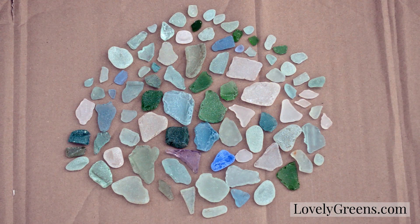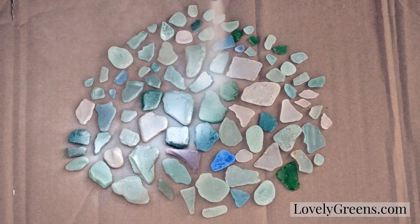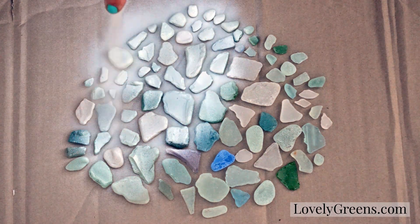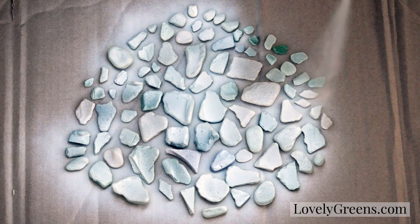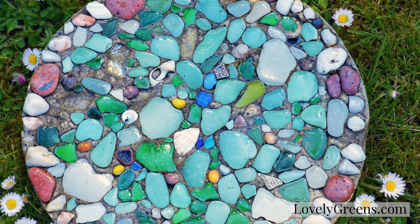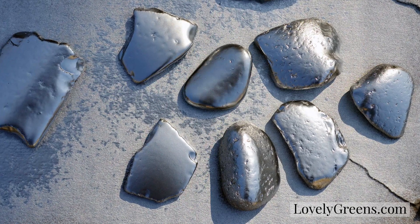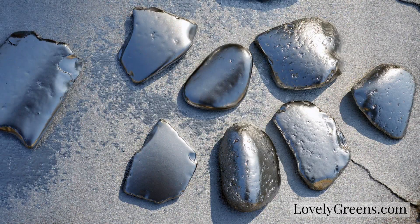The first step of this project is preparing the sea glass. Glass is transparent, which means it picks up the color that's behind it. So we need to spray paint the backsides of all the pieces we're going to use white — that makes sure the color of the glass pops rather than you seeing the color of the concrete behind. You also need to spray paint some of your stones silver. This is optional, but I think it makes a really pretty stepping stone, almost mermaid-like.